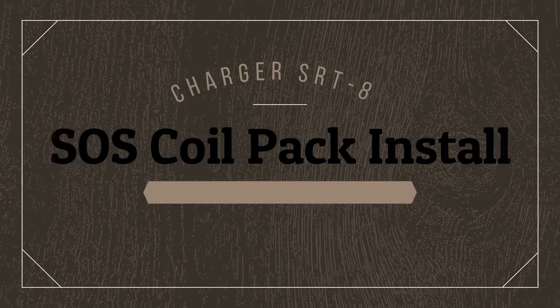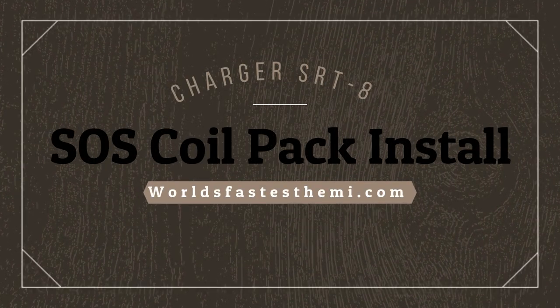Hello and welcome to the world's fastest Hemi YouTube channel. Today we'll be installing an SOS coil pack.